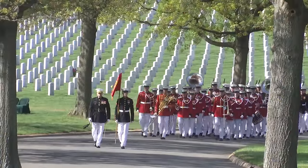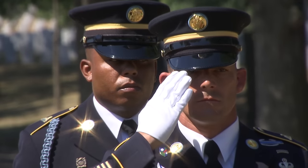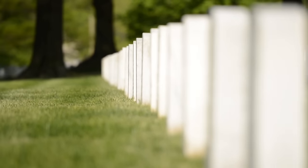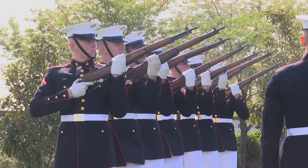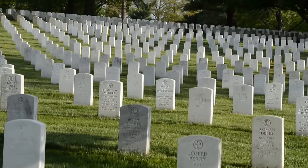Arlington National Cemetery is home to more than 400,000 American heroes. The order and precision pay tribute to these lives of service. I do not believe that there is a more noble mission than the mission that we have here at Arlington National Cemetery.